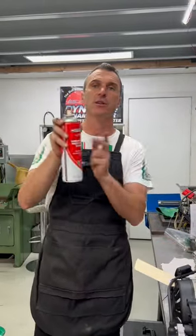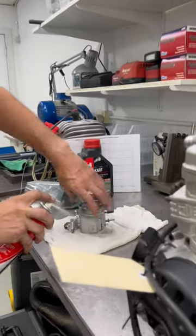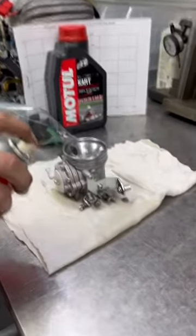When you're doing carbs, first thing first, clean the outside. A bit of carb cleaner will get rid of all the dirt. If you have it up this way, it should all just drop down onto your rack.